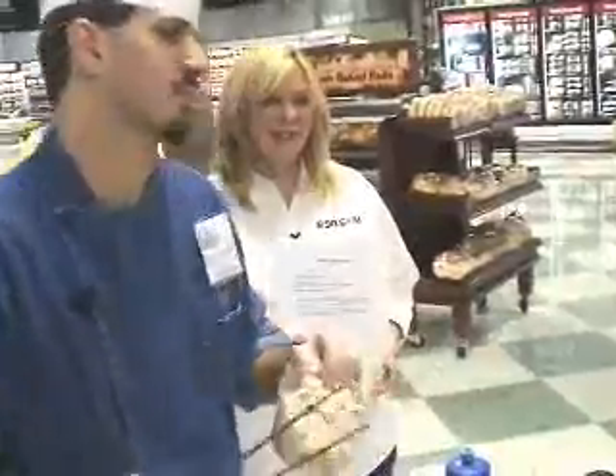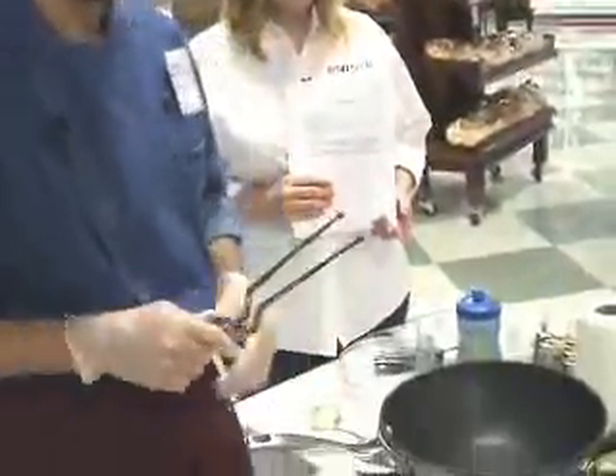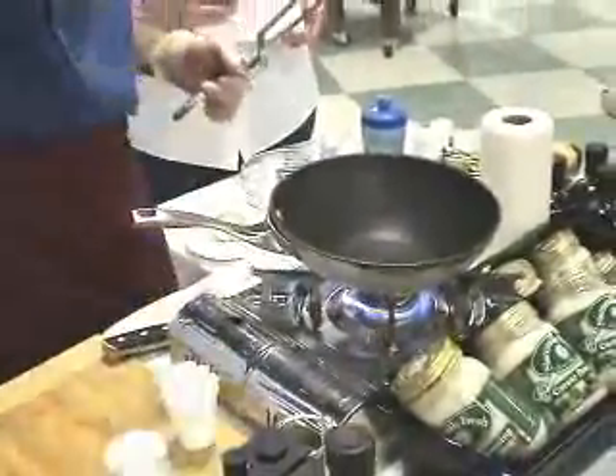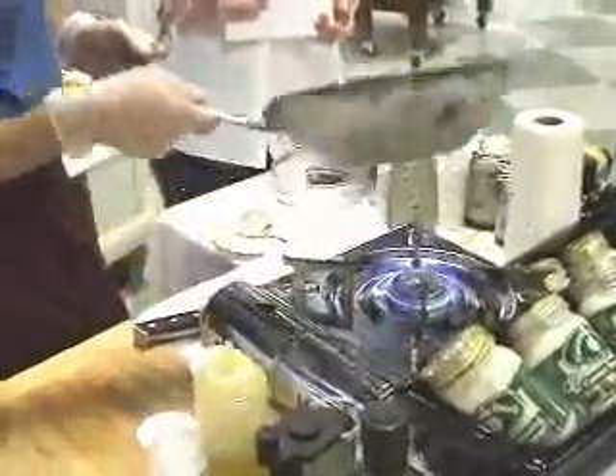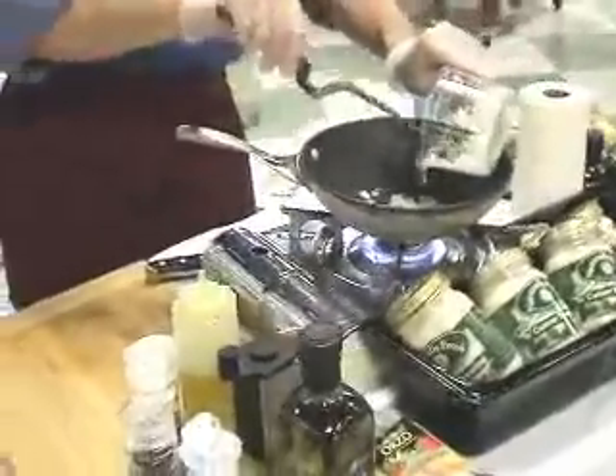But you could use a rotisserie chicken breast and just pull the meat off and dice it up — it would work just as well. I have my pan on a little flame, a little heat. Put a drop of the private selection extra virgin olive oil in my pan, and you see it's already starting to smoke, so I'm ready to throw a little bit of onion in there.